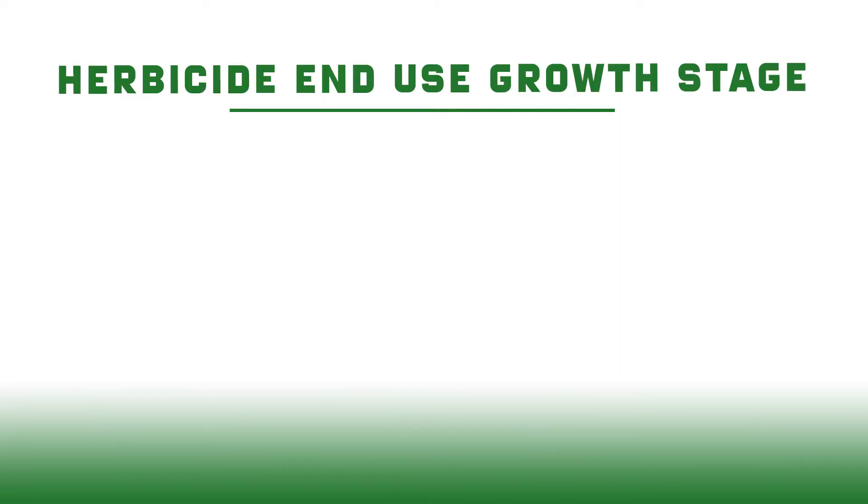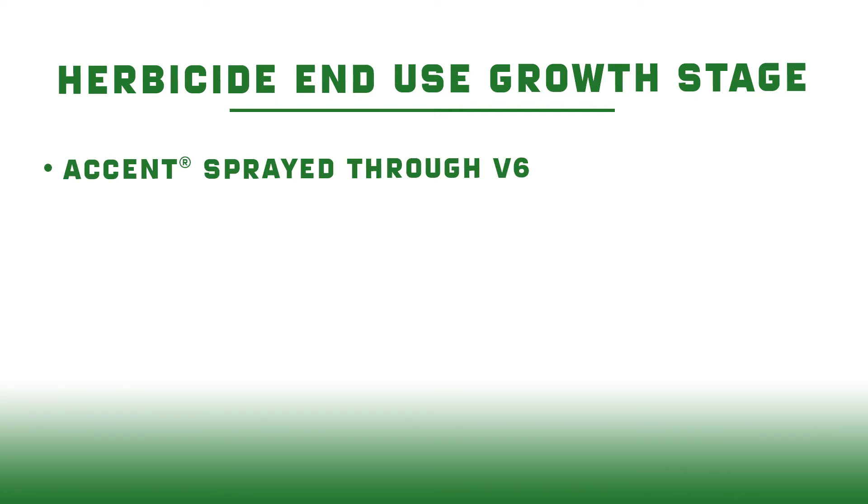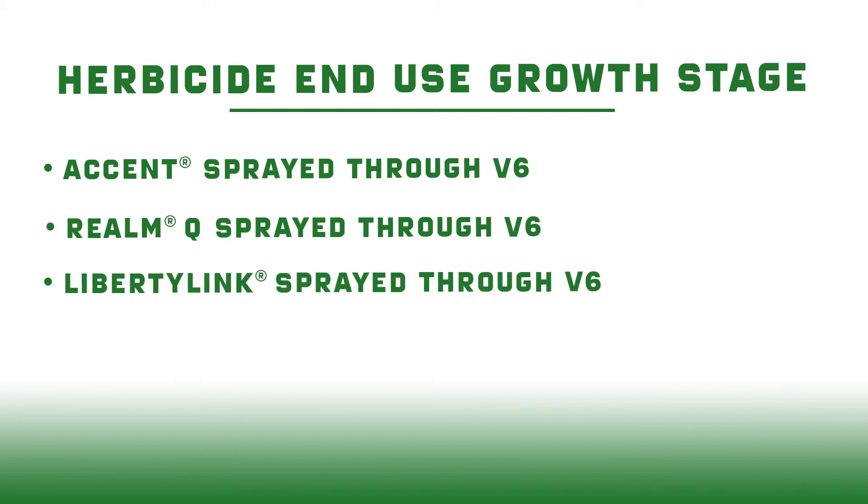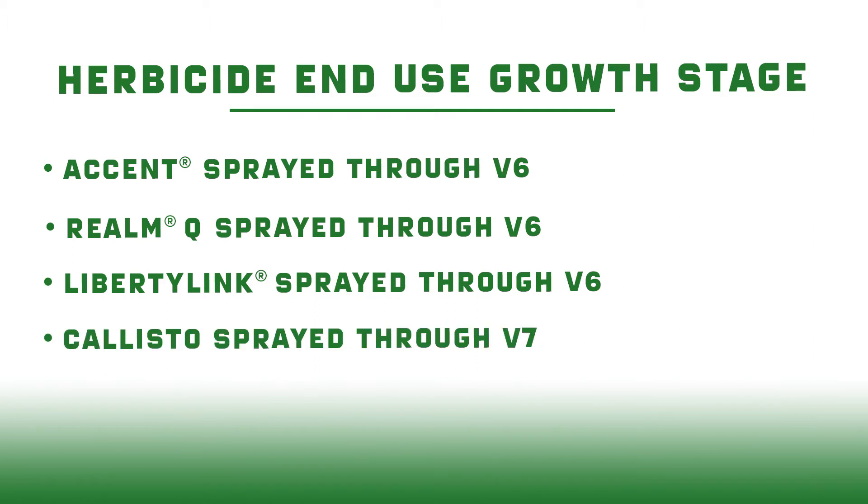For a non-GMO situation where we're trying to take care of some grass, Accent is a product a lot of producers use — we can spray that through V6. If we're using a product like Realm Q, which contains Resolve or Rimsulfuron, that's going to be through V6 or once we see that seventh collar. Liberty Link — if we've chosen to use that system, we can spray Liberty through V6 as well. Probably one of the biggest ones going out right now because it's very effective post-emerge on corn for broadleaves is Callisto. There are a lot of combination products that have Callisto in them, so be aware of that. We need to make sure we're only spraying Callisto through V7 — once we've got to V8, we need to pull that product out of the mix.